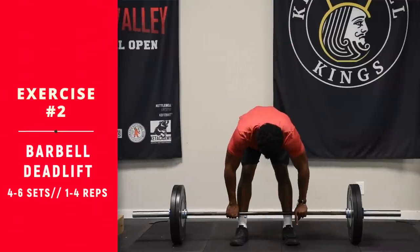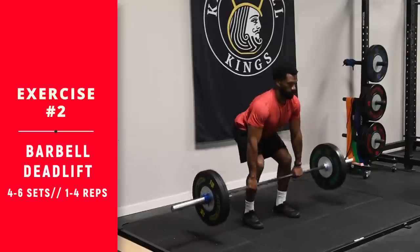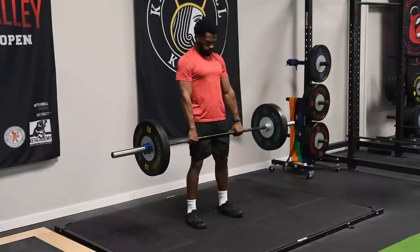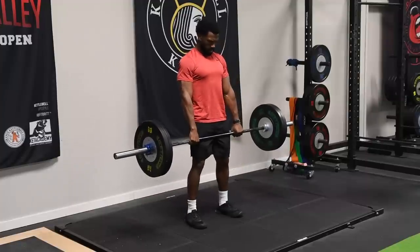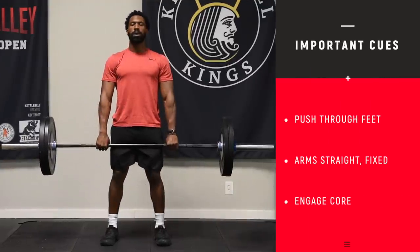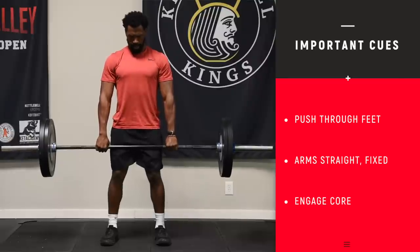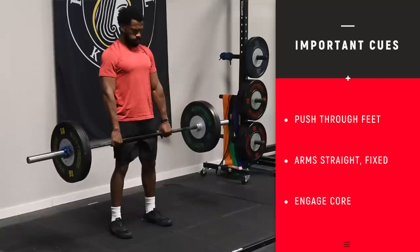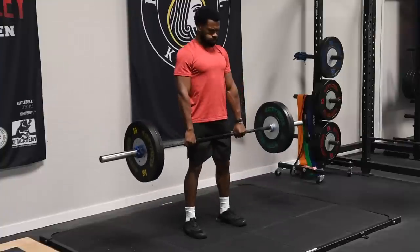We are on to the barbell deadlift — another king of all exercises. You want to step close to the bar, hands outside your legs. Squat down and push through your feet and lift with the arms, hips forward — arms stay straight, just keep your grip on the bar. This is probably one of the more complex movements we teach, right up there with the barbell squat. We have more detailed coaching cues on this YouTube channel. Make sure you keep your core tight the entire time. Do not compromise your low back. If you do it right, it puts a ton of muscle on you; if you do it wrong, it'll hurt you in a hurry.